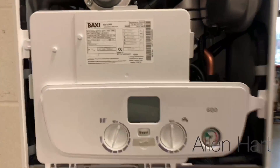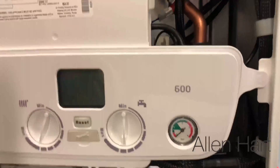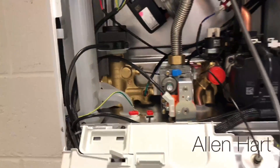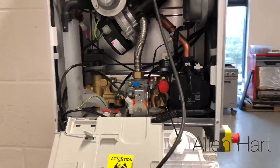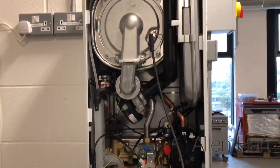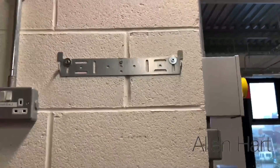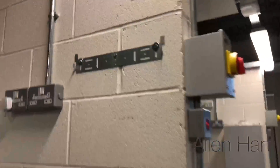So when we lift the flap down we can see that we've still got the brass inside here and all the copper, and we've got a stainless steel heat exchanger. It now comes with a hanging bracket, so there's no jig to pipe up now.